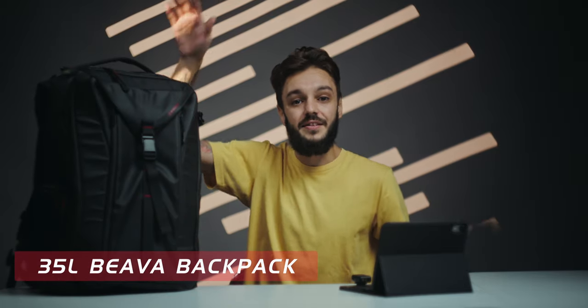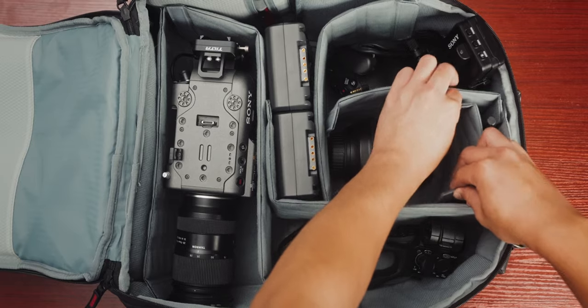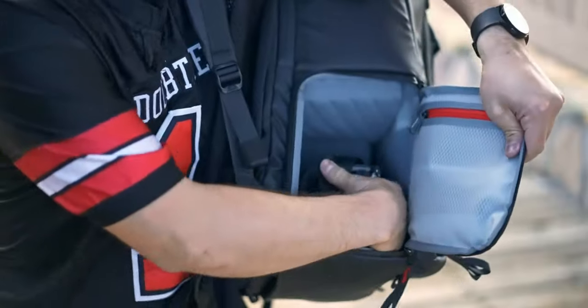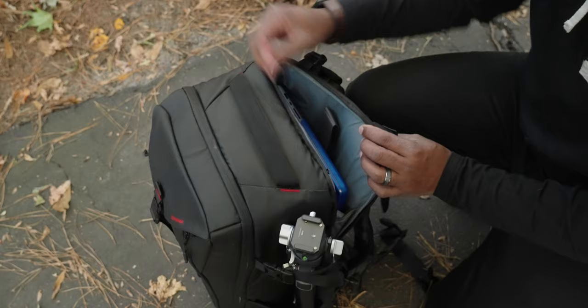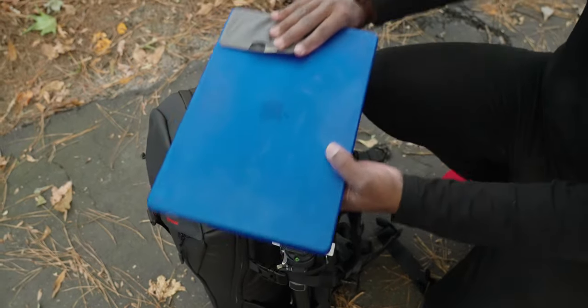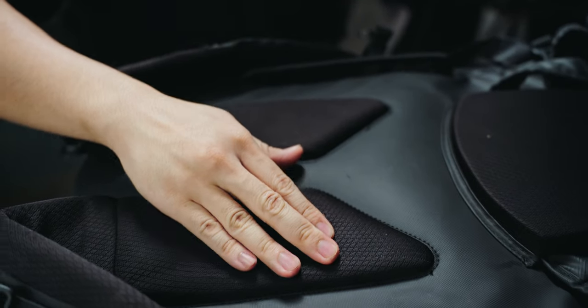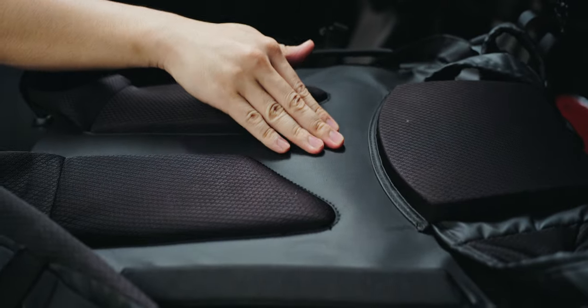First up we have the 35 liter Beva backpack. This thing is the perfect size — it's not too big, it's not too small. If you take a peek inside, you'll notice there are customizable dividers so you can organize your gear however you please. The standout feature which I really enjoy is the quick access side flap — it allows you to get your camera without having to dig through the whole bag. There's a top access laptop compartment as well, great for fitting up to a 14 inch laptop. The 35 liter features cotton padding on the lower and upper back with cushions on the shoulder straps, making your back comfortable during those long shoots.